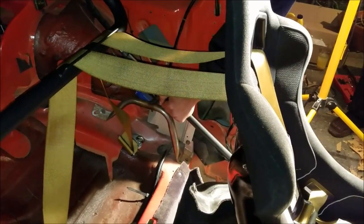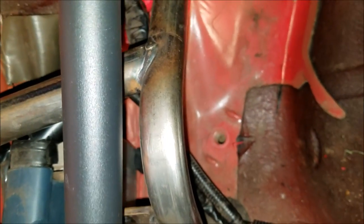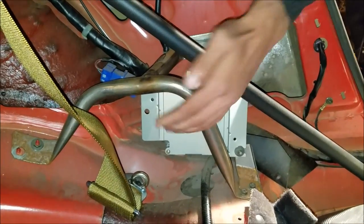Don't get me wrong, it looks freaking great. As for support, it does still get support. The bar ain't going nowhere - even if the support bars were to fail, the backseat braces are gonna catch the bar anyway. So pretty much it still has support and nothing's gonna happen. That's what we did.